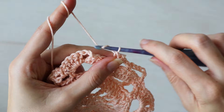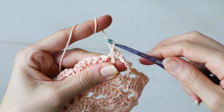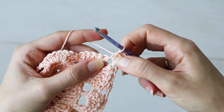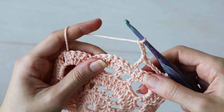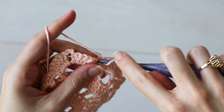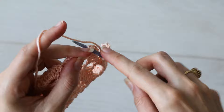Chain four, and make one single crochet into the corner chain two space. Chain four, and make one double crochet into the next single crochet from the previous row. And now we're going to chain three, and make one single crochet in the center of your seven double crochet shell from the previous row. Chain three, double crochet in the next single crochet. Chain four, and work one single crochet, chain two, one single crochet corner, all into the next corner chain space.